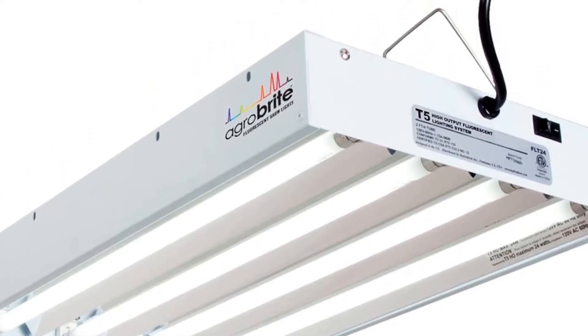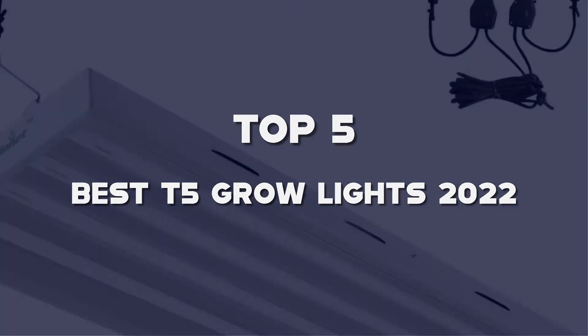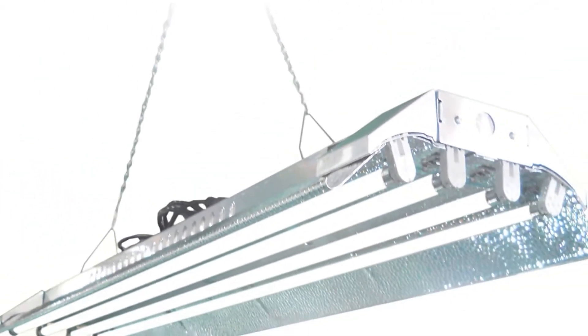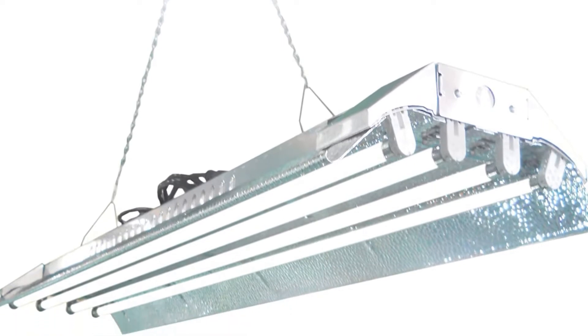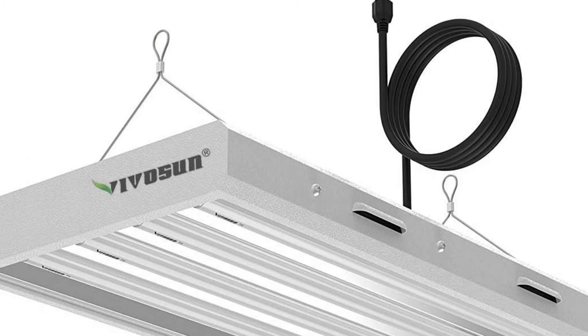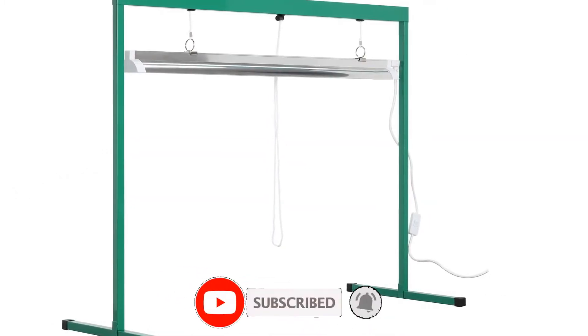Hello guys, I've made the list of the top 5 best T5 Grow Lights 2022 that are available on the market. I made this list based on my research. If you would like to see additional information and updated prices, be sure to check out the description below and subscribe to get more reviews. Okay, let's get started with the video.